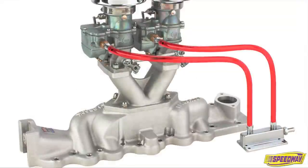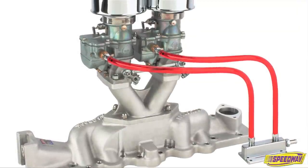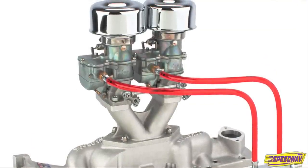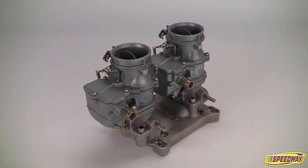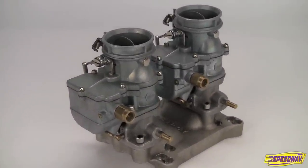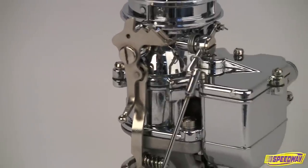The 9 Super 7 is available individually or in dual and triple carb packages for flathead Ford V8s and small block Chevy V8s, as well as universal dual and triple carb sets with adapters to bolt onto standard four barrel intake manifolds. Chrome-plated 9 Super 7s are also available.